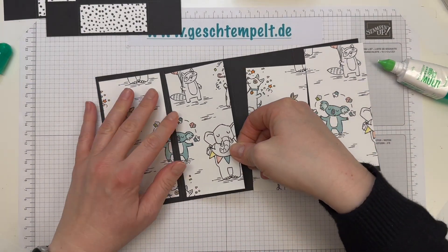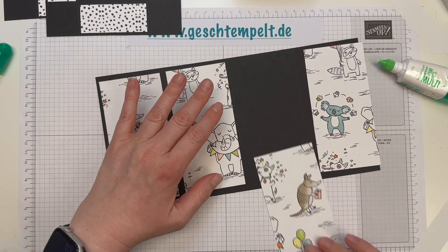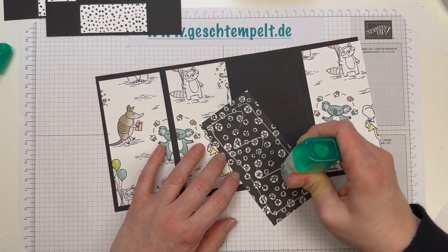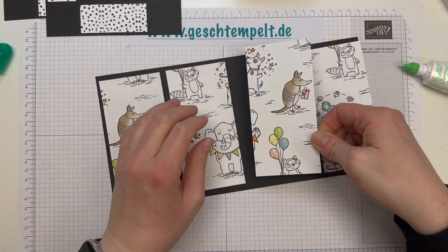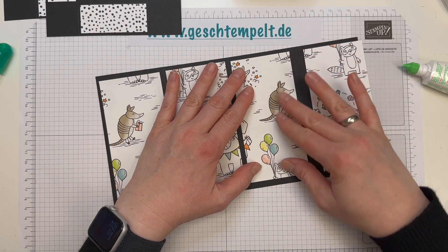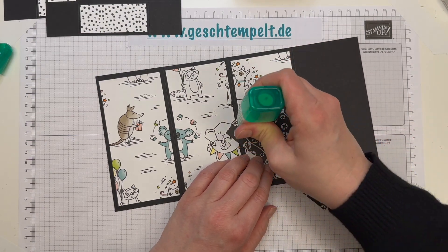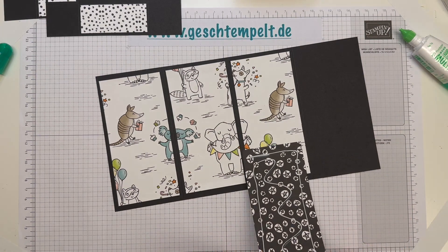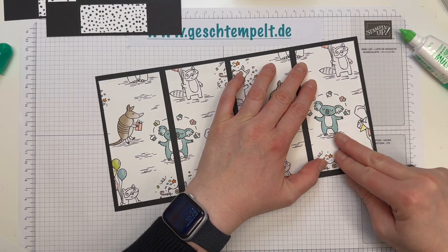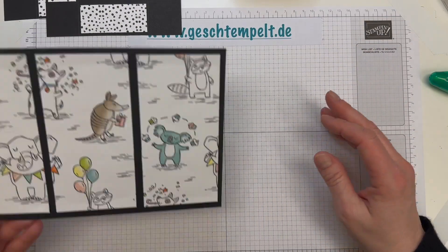Ich habe hier den besonderen Augenmerk auf diesen kleinen Koala gelegt, der mit Muffins jongliert. Den finde ich ja zu putzig! Aber auch alle anderen Tiere auf dem Papier und in dem Stempelset finde ich total süß. Auch das Gürteltier hier mit dem Geschenk. Den Elefanten habe ich weggeschnitten – der wird im nächsten Projekt verwendet. Mir gefällt es, dass nur einige Tiere durch das Anmalen im Fokus sind auf dem Papier.